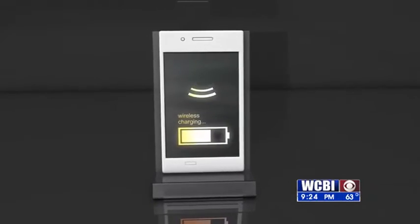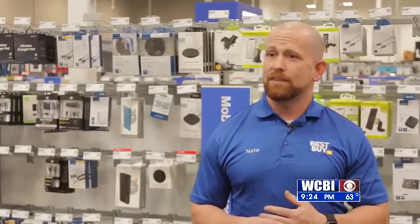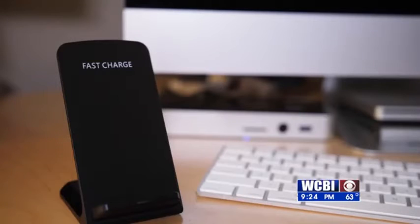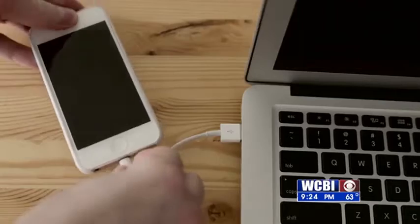It varies how fast or slow it gets the job done. Wireless chargers do charge a little bit slower, but you do have the option to buy either a slower charge or a fast charge wireless charger. And it won't be quite as fast as a regular cable, but it will be a lot faster than it used to be.